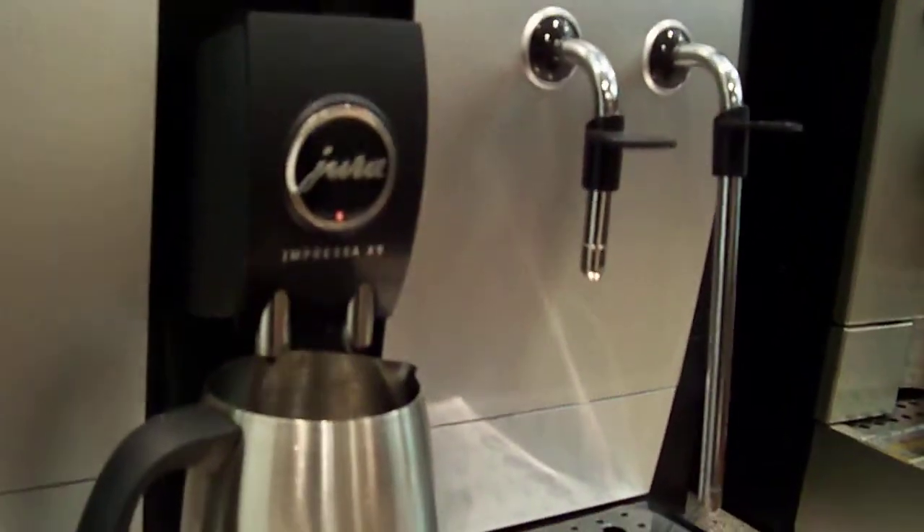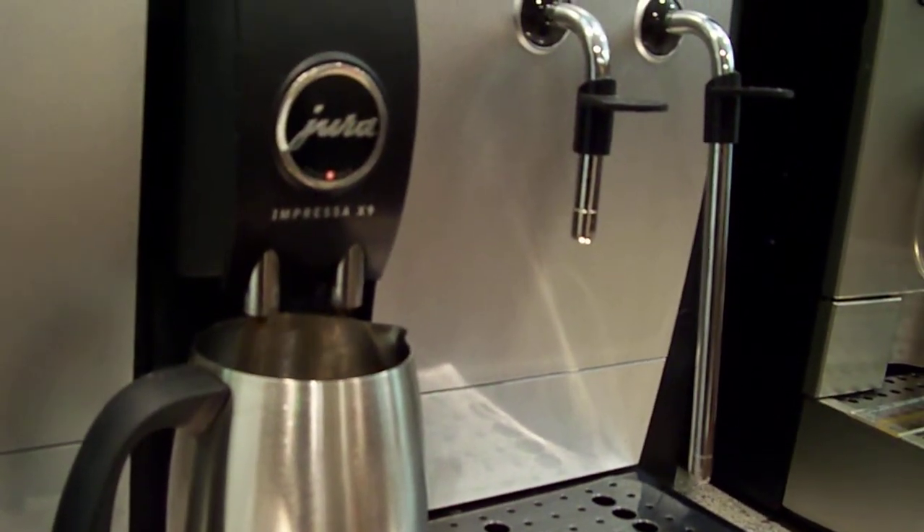This is a commercial machine, but the home machines work exactly the same, just with a smaller capacity.